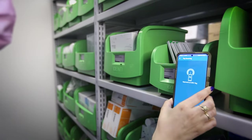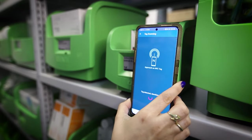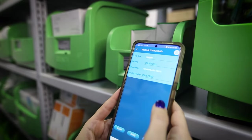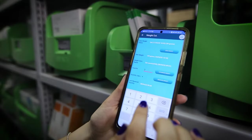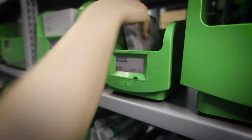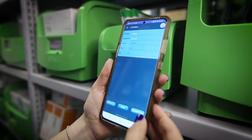To set up a new bin or change to a different product, tap the phone against the required bin. Add a new SKU, quantity, and order points using the app. Calibrate the bin by weighing a few units and fill the bin.